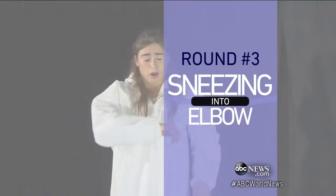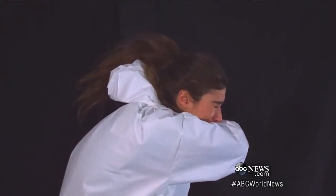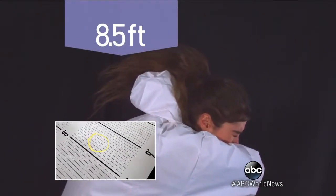Round three. What about that newer move we've been advised to use — the Dracula sneeze into your elbow? Better, but look how much is still getting through. Parts of that sneeze landed 8 and a half feet away.